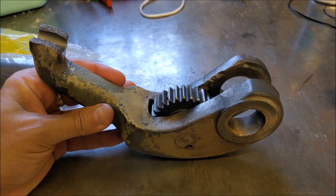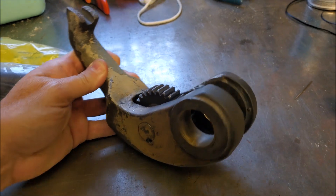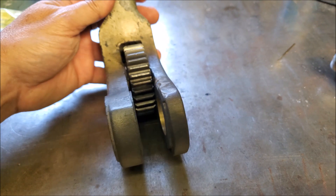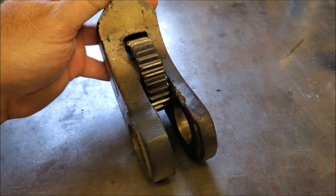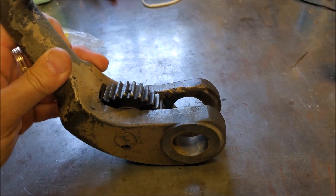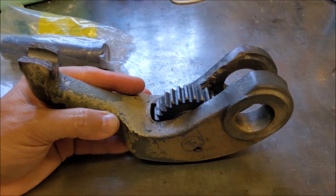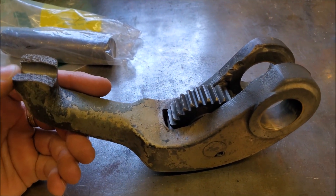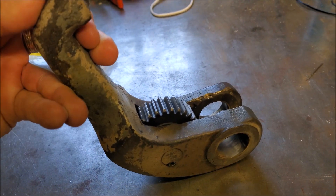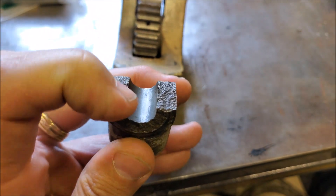Here's the lever from my quick change gearbox on the Monarch. Everything's cleaned off. You've got the two bronze bushings that allow it to slide on the shaft. There's an idler gear that meshes with the driven gear, and this will rotate and engage with the change gears to give you your different speeds and feeds. This is the index pin that holds it into the notch to give it the gear mesh.